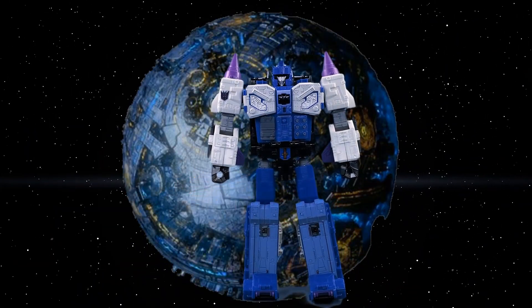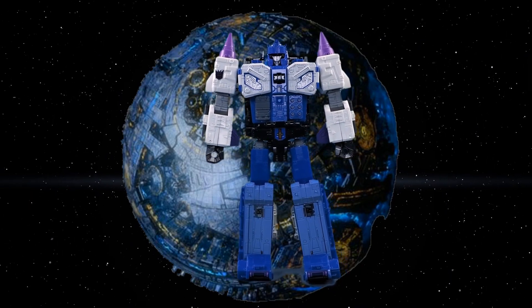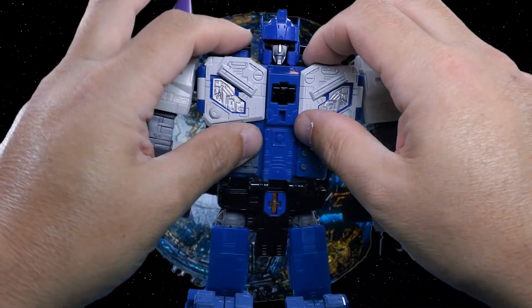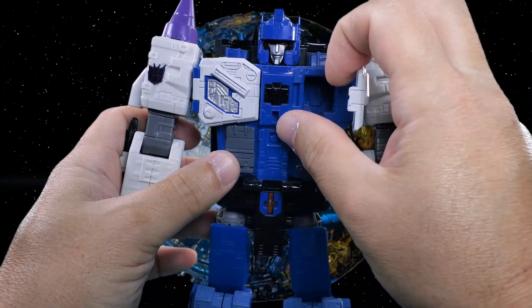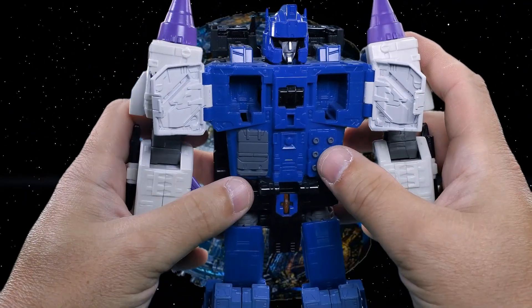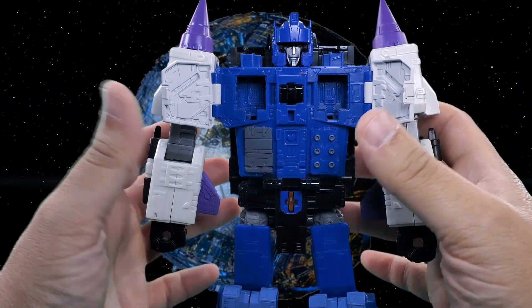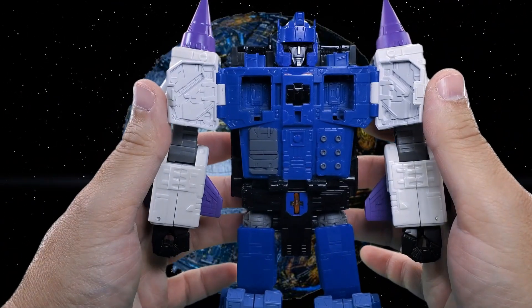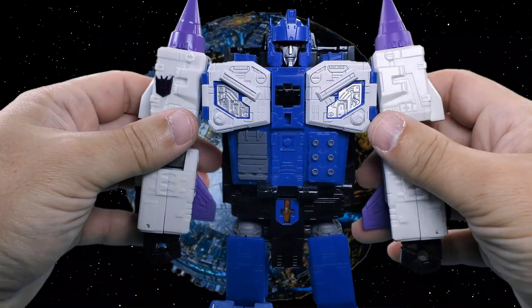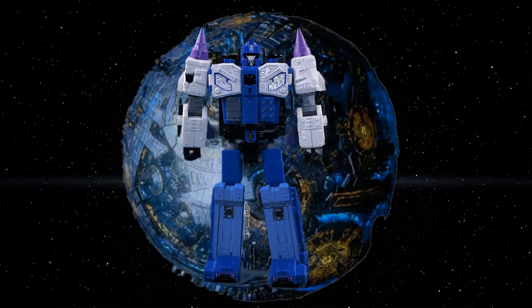There is a secret — if you watch the Japanese cartoons it's not much of a secret. The reason he had two headmasters is that he had two storage compartments in his chest, which you can use for prime masters. On this figure those slots are meant for plugging prime masters in to give him more power. That completes our look at the figure and accessories in robot mode.